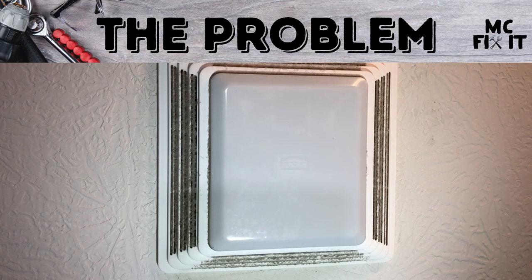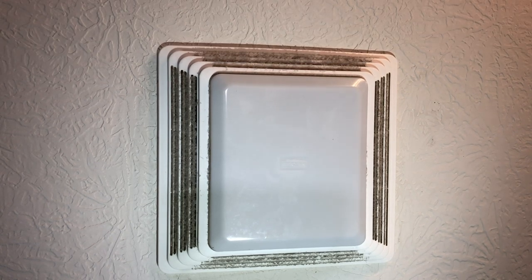MCFixit here. We're working on an exhaust fan that is really loud and you can obviously tell it's pretty dirty as well. So instead of just replacing it, I'm going to show you how you can clean it and maybe solve your problem with a really loud fan.